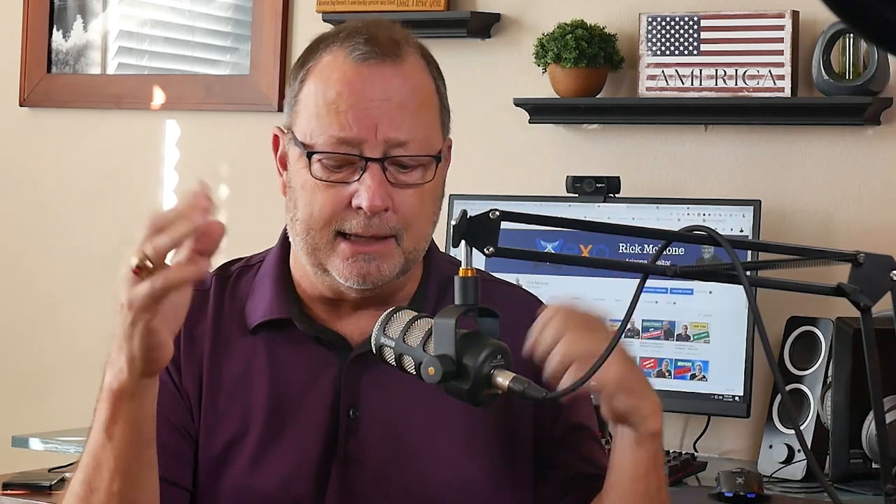You're going to want to download the Matterport software on your phone, and that's all you need. When I used both apps, they conflicted and I couldn't get anything done — it would start scanning, stop, it was maddening. So you don't need the Insta360 app.